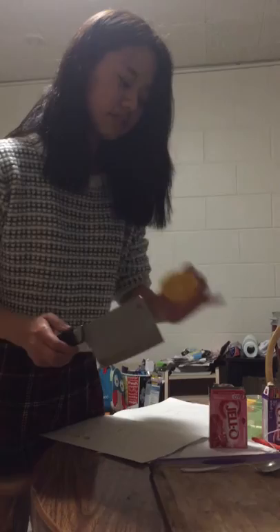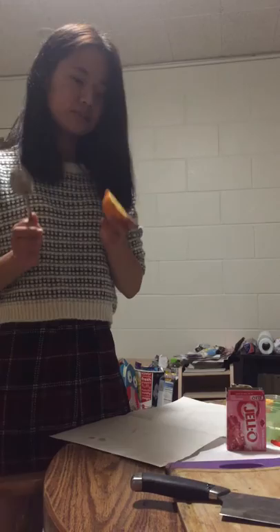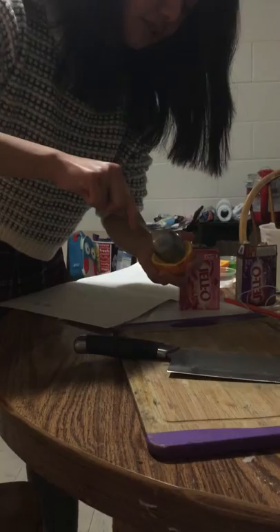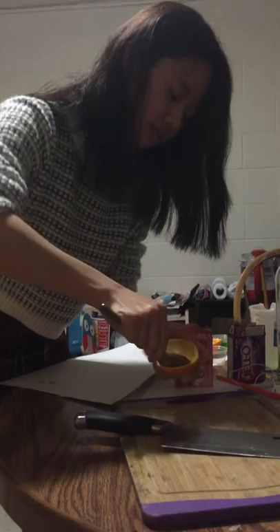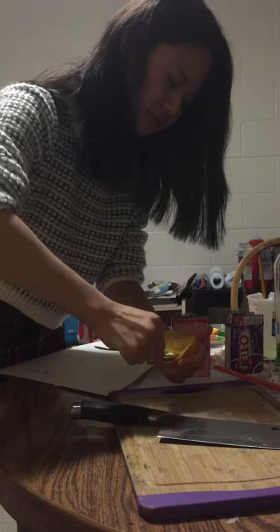First of all, you need to cut this orange — well, I already cut it. Second, you need to use this spoon to take out the pulp. You can use that pulp to make orange juice or whatever you want, just don't waste it. It should look like this — it's empty inside.